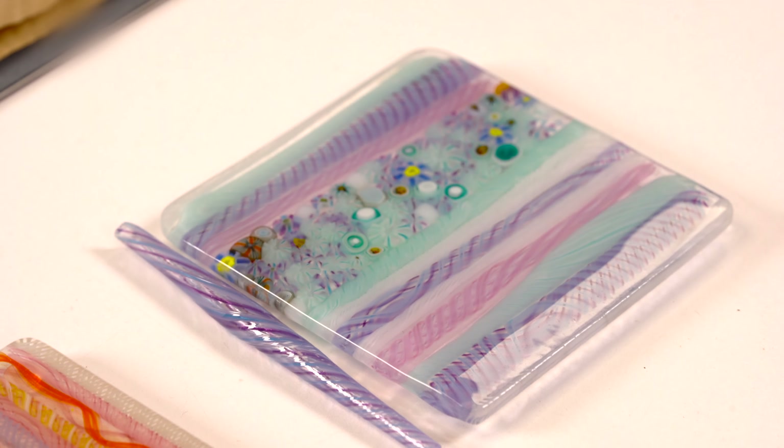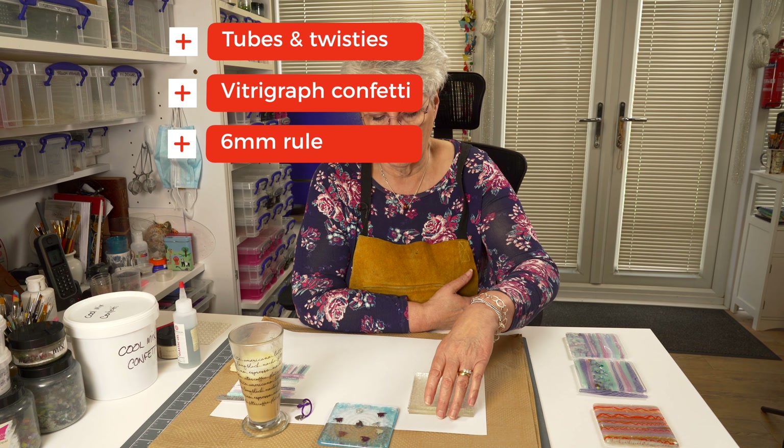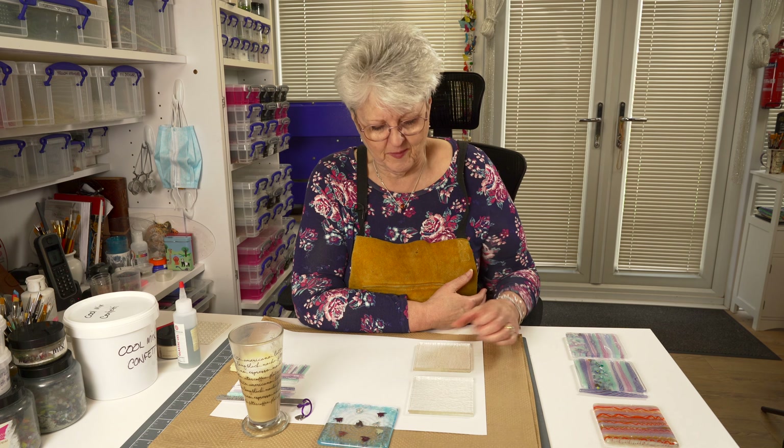So that's what we're going to talk about today: tube and twisties, vitrigraph confetti, and we're going to start with the six millimetre rule. I know that's basic, and a lot of people know about it, but a lot of people don't. So we'll talk about the six millimetre rule. We're going to use tector glass.